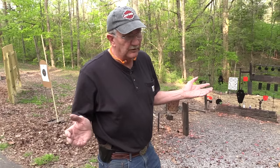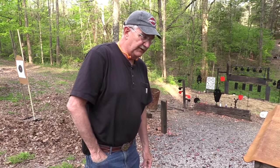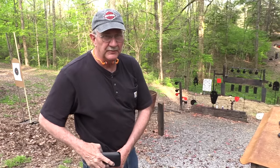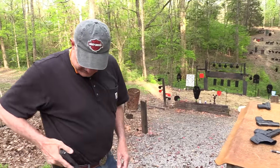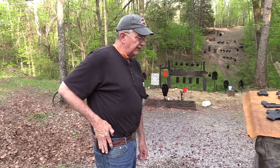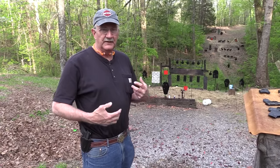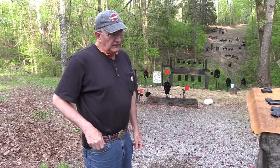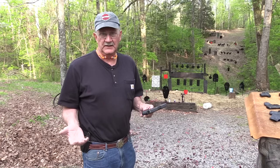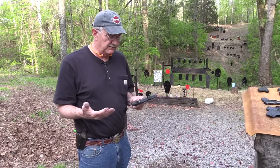It may be too big for a lot of you as a pocket gun. I've been known to even carry a .26 in my cargo shorts pocket. It may be a holster gun. Once you get off the pocket and move to your belt with a holster and a garment covering it, do you really need a gun this small? You can very easily carry the .26, the .19, the .17, or a big M&P. Those are the decisions you have to make.